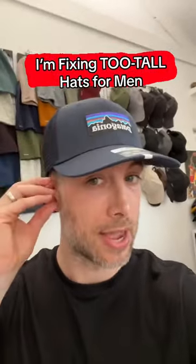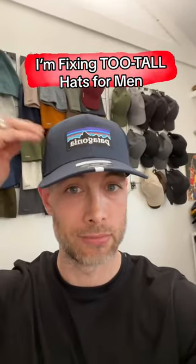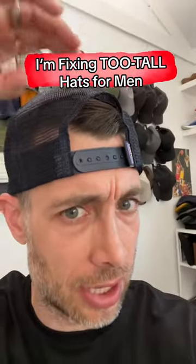But if I put this hat on my head so it doesn't push my ear out, it's just super tall on my head and has all this excess height. And if I put it on backwards, I've got all this excess fabric on the top.